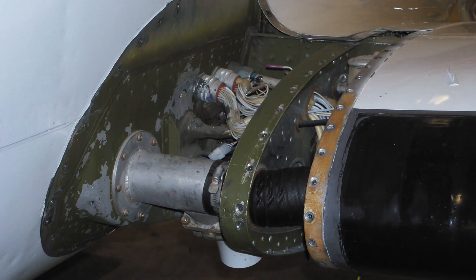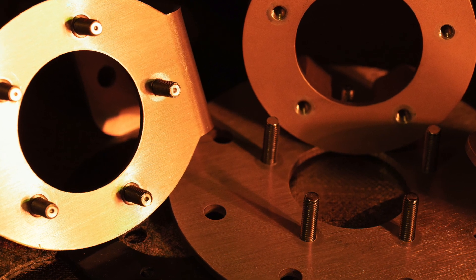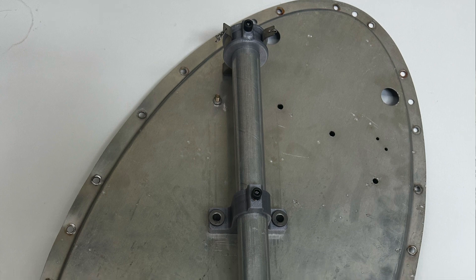Cessna twins are a difficult install, there's no getting around it. Getting to the sensor in the main tank — located at the tip — is, even for me at six foot two, a long arm reach to the center baffle where the fuel sender is located. The wiring connection is an equal challenge. The aux systems are easier, but you have to remove rivets to fit a machined adapter plate to ensure a good seal on the aux tanks.